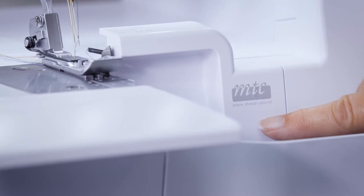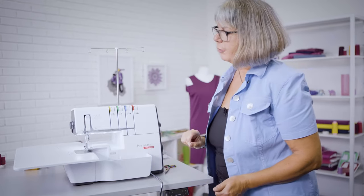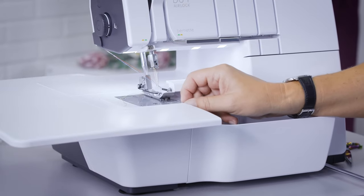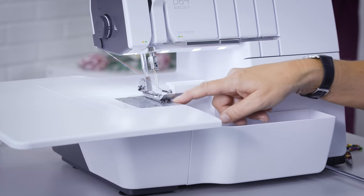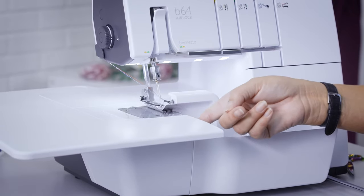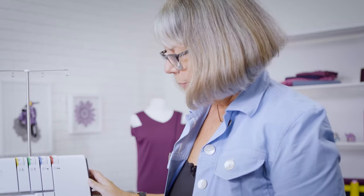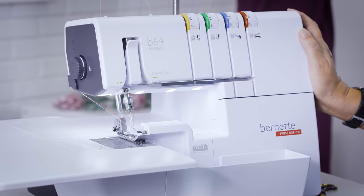You may have noticed MTC — this machine features MTC fine-tuning for the looper thread. The looper threads can be easily fine-tuned from the front of the machine while sewing. Here on the stitch plate, you find the roll hem selection lever, and the cutting width is at the front of the machine. It sews its 16 stitches up to 1,300 stitches a minute, but also as slow as only 300 stitches a minute, meaning I can control the sewing speed very precisely for demanding or tricky projects.